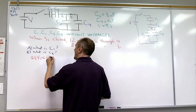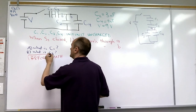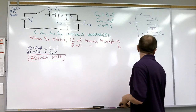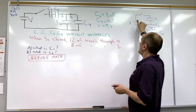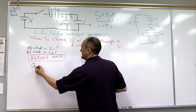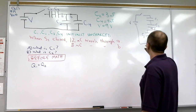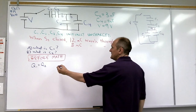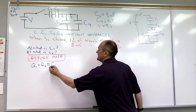Before we do any math, we want to determine all the things we know about the circuit. For capacitors in series, the same charge has to flow through them. So Q1 has to equal Q2. The charge on C1 has to be the same as on C2. And that also has to be the same charge that flows into the parallel combination, which is QA.